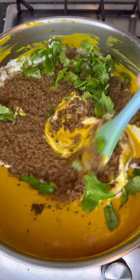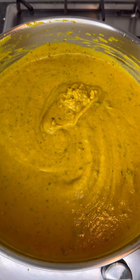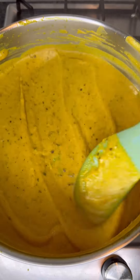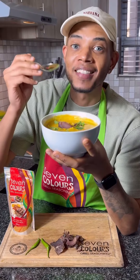You can create your biltong powder by blending some biltong pieces together. Add in some fresh coriander and some fresh lemon juice, cover with the lid, and bring this to a boil. Then you're ready to plate up, serve, and enjoy. Let's do a taste test!